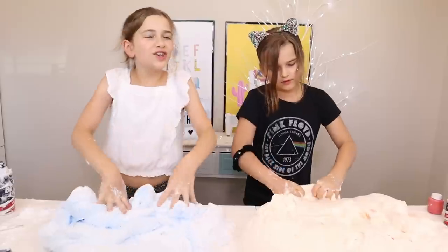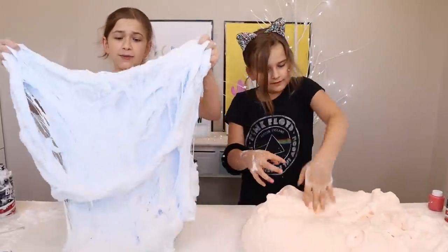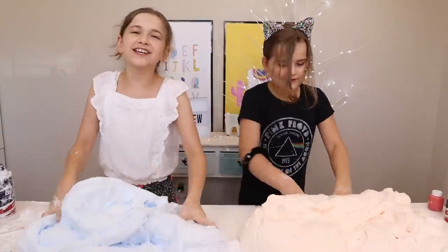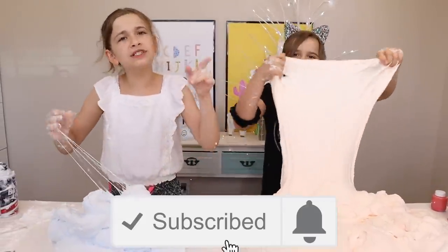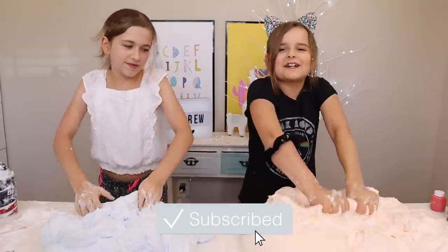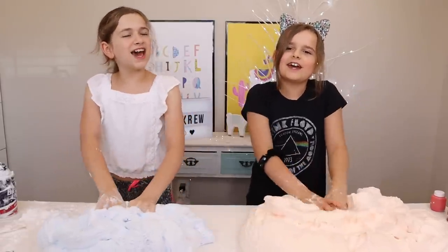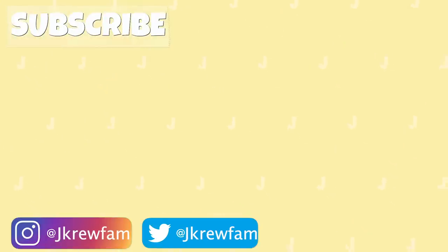We hope you guys enjoyed this video and our slimes — look at how nice they are, they're so fluffy. Today's challenge goes to Noren and Diego, thank you guys for watching. Make sure you hit that button and comment down below. If you guys are part of the crew, don't forget to subscribe. And always stick together. Slime! Peace!